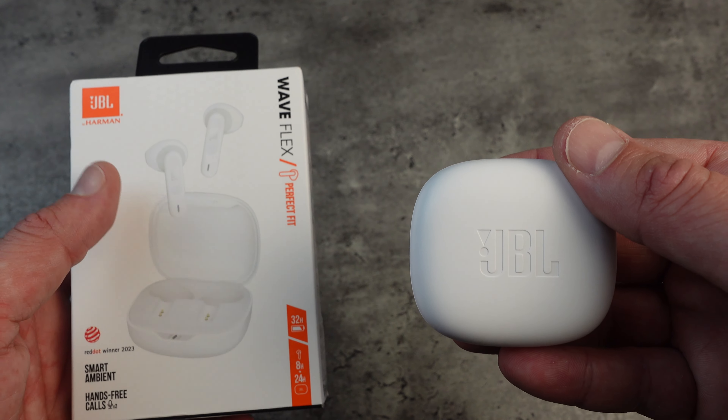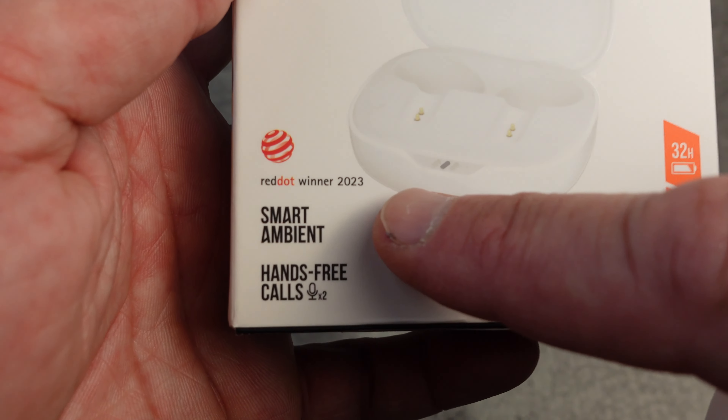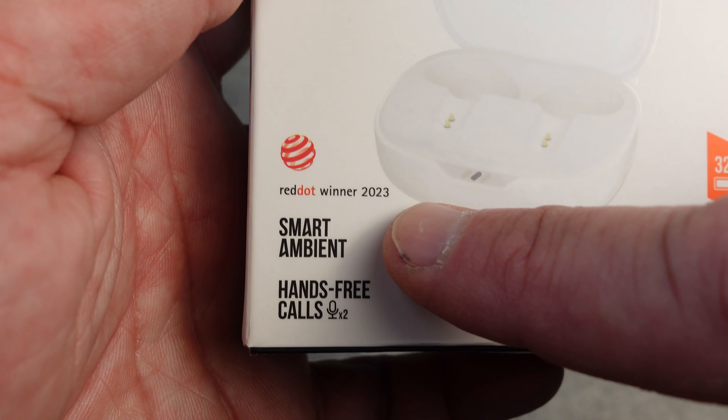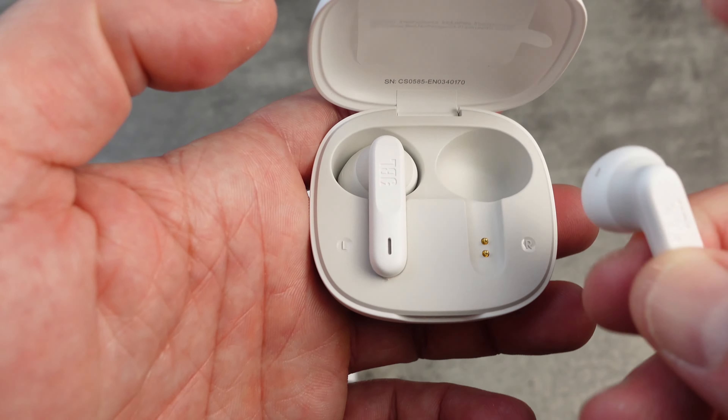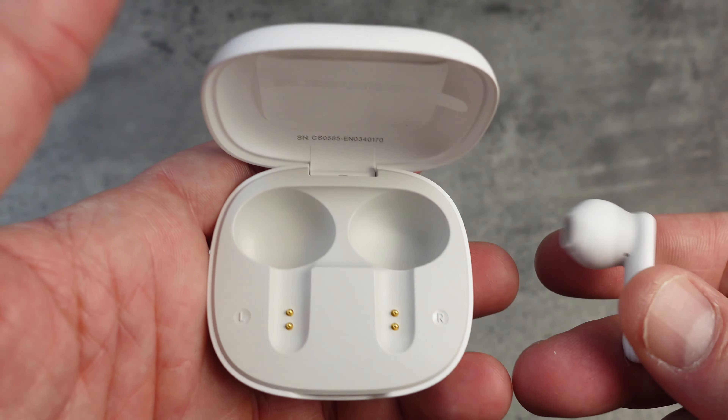Overall, for a budget-friendly pair of earbuds the JBL Wave Flex really offers a lot of bang for your buck. The 12mm drivers deliver solid sound, they're super comfortable to wear, and the battery life is impressive. Sure, if you're after a premium audio experience you might want to look at the JBL Live Flex 3 or Beam 3, but for everyday use these are a great option. If you're interested, check out the links below — and if you enjoyed this review, like the video, subscribe, and hit that notification button. All your support allows me to keep making great content. Catch you in the next review!